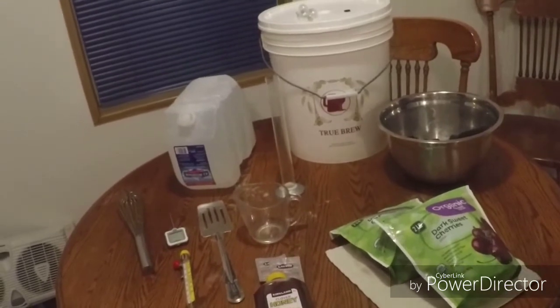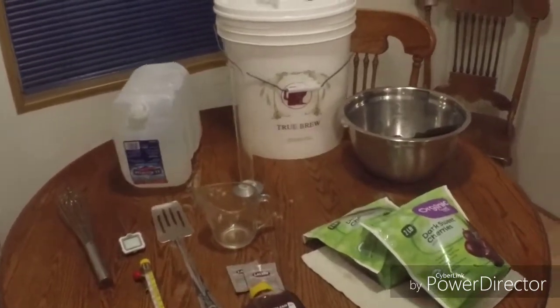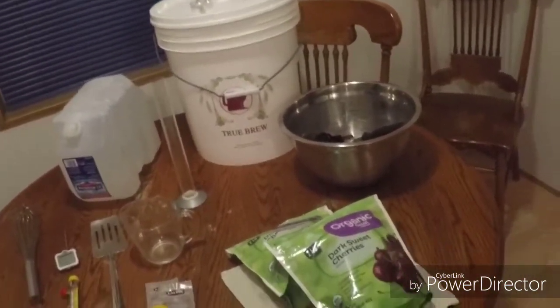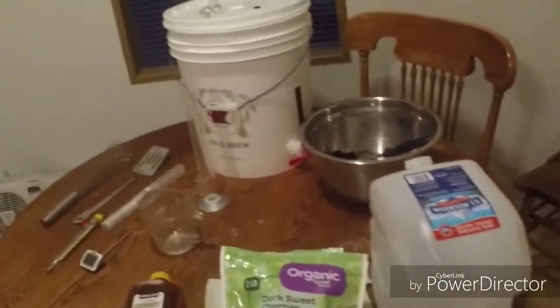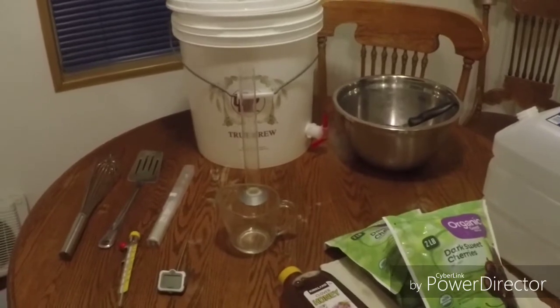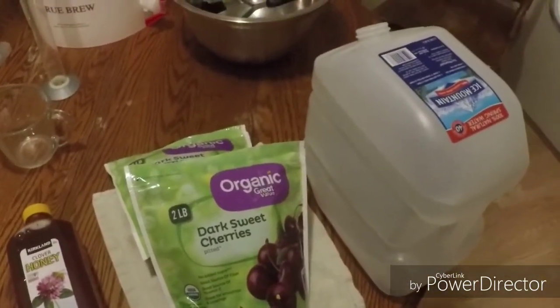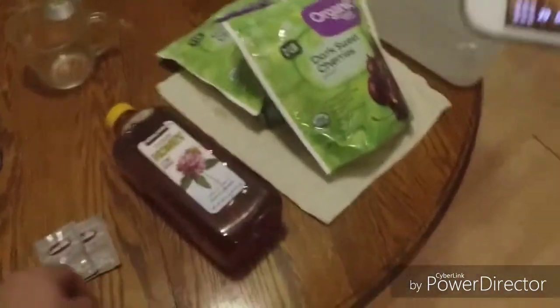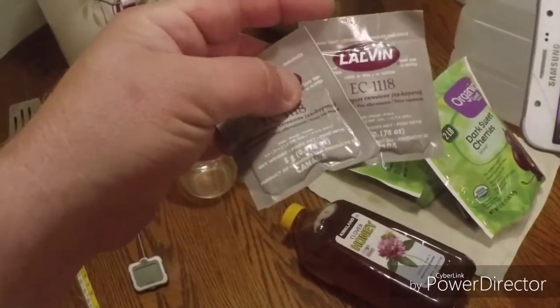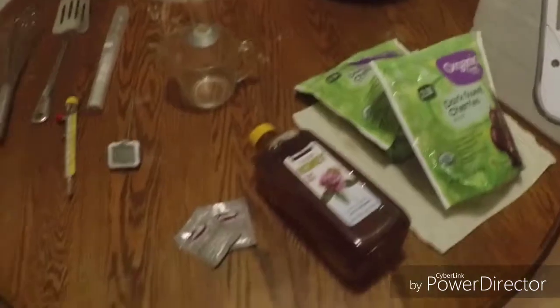Kind of a disclaimer - this isn't really a how-to, it's more of a let's do, because I've never made wine before. Let's run down our quick list of ingredients. I'm going to do this in a couple of videos, so hit the subscribe button so you don't miss the next updates. I'm going to take a couple of gallons of spring water, four pounds of dark sweet cherries, five pounds of honey, and two packets of champagne yeast. I'm using EC1118 - it'll survive up to 18% alcohol.